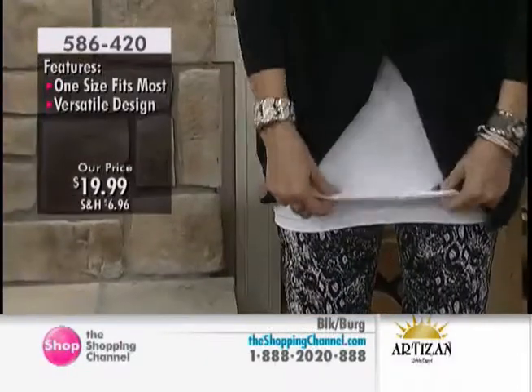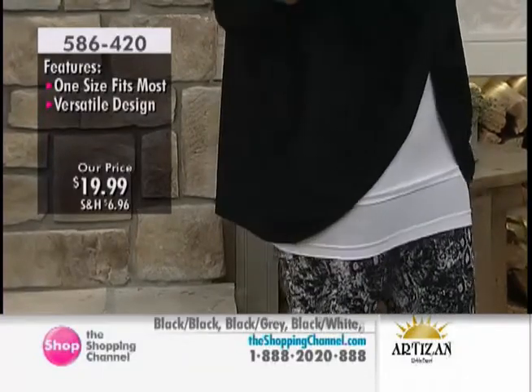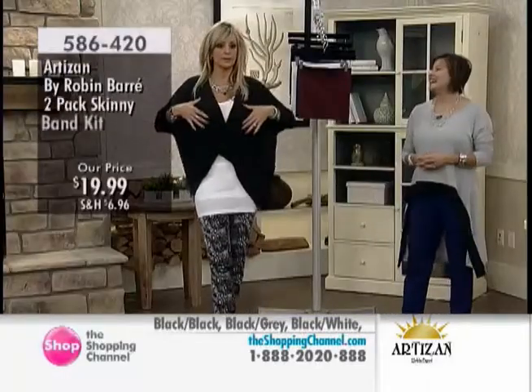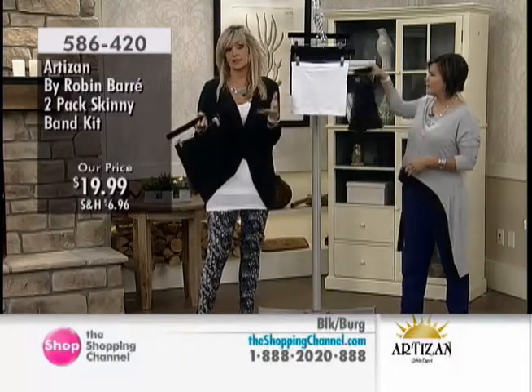So I have a skinny band under the camisole. Essentially, a skinny band makes you feel skinny. What does it do? It sucks in your hips, it sucks in your buttocks, sucks in your muffin top. You can actually wear it as a bandeau if you wanted to pull it up here.